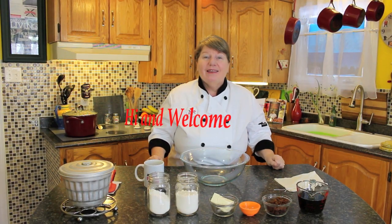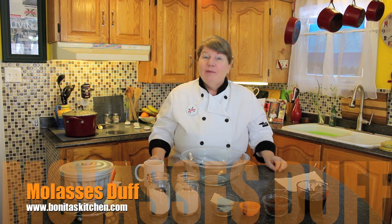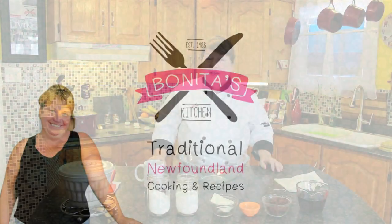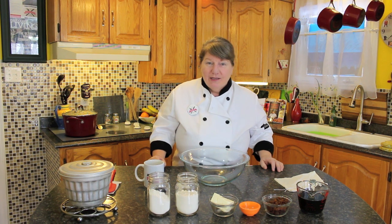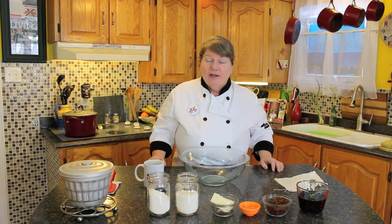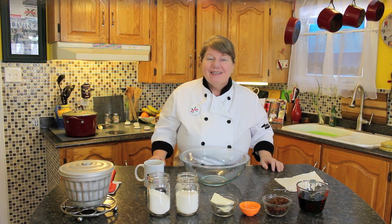Hi, welcome to Bonita's Kitchen and thank you for joining us. What I'm going to be making today is a delicious molasses duff. Let's get started.